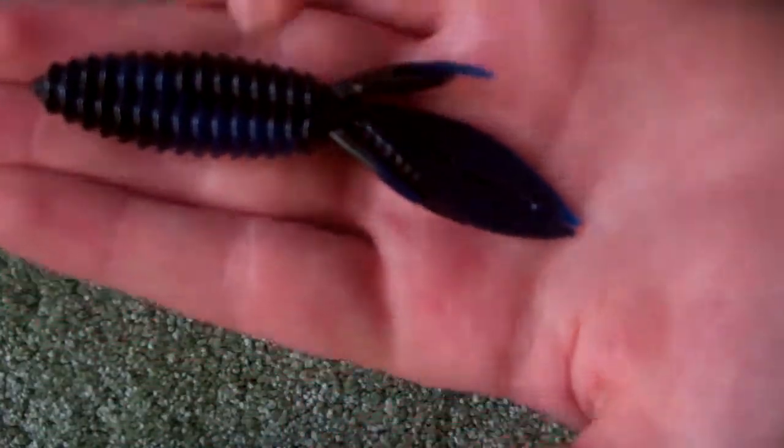The next thing I got — I got these Reaction Innovations Smalley Beaver 3.5-inch, 12-count, hematoma colored. They're black and blue. I'm going to use them as jig trailers. They look pretty nice — like little beaver tails with good action on them, I can imagine. You can see them right there; they've got these two side tails and one big tail. They were like five to six bucks, which is not bad for a 12-count.